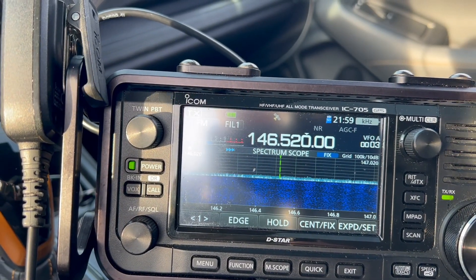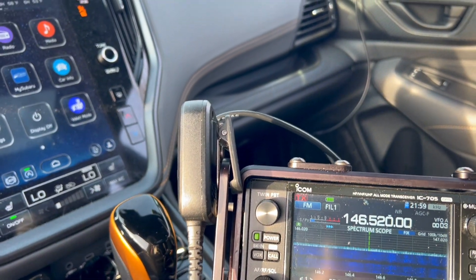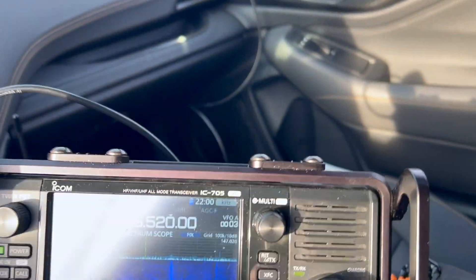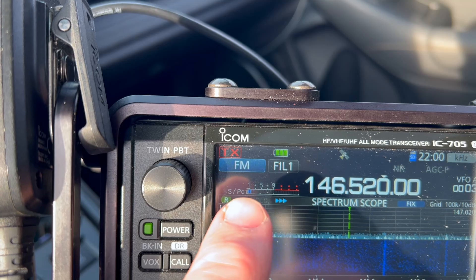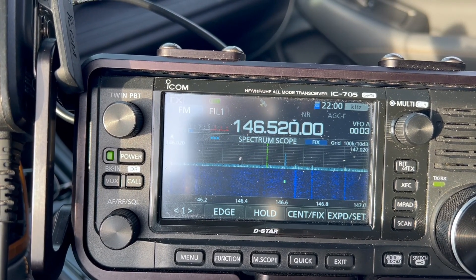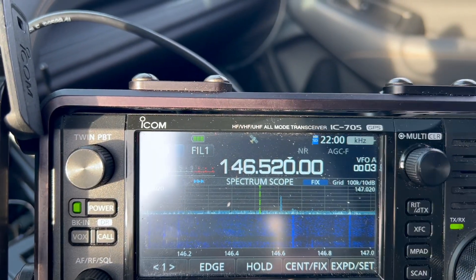Let's move that over to the other side and see what happens. All right, same location just on the driver's side, and we're seeing pretty much the same thing - S2 to S3, peaking on S3 as far as the noise. Maybe a tad bit quieter on that side. We still have the car running. Now let's move this back towards the rear and see what that does.